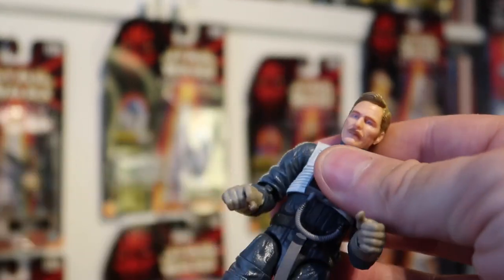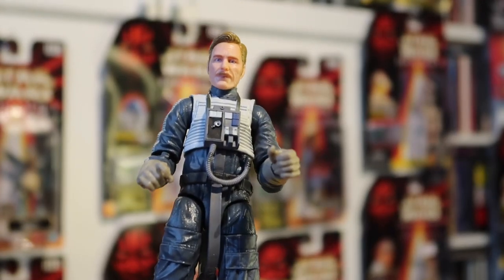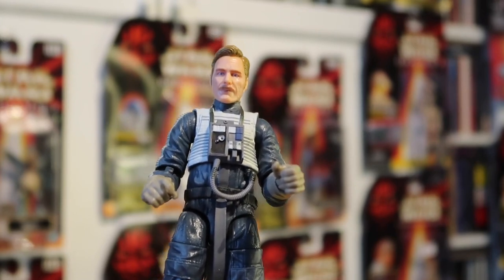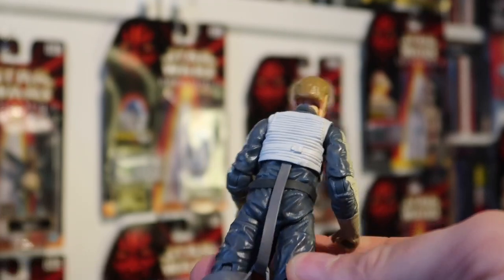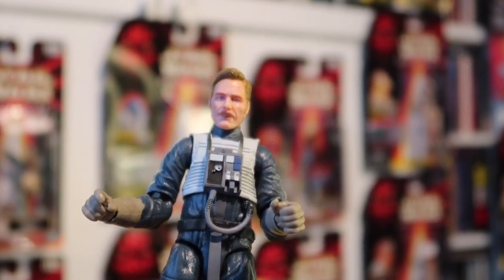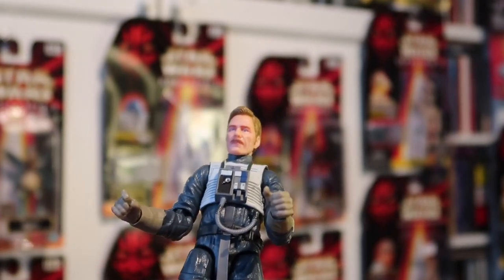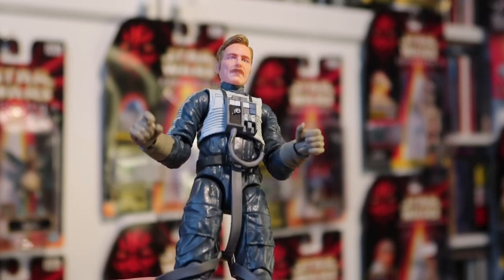It's got pretty good articulation, great for posing him flying his X-wing. Imagine if you had a Black Series X-wing — I've got the Black Series TIE fighter from the sequel trilogy, but imagine how big a Black Series X-wing would be, that would be amazing. It's got really nice details, and it is still for sale on Star Action Figures so it's definitely worth picking up at that price. Let's have a look at his accessories — his gun and his helmet.